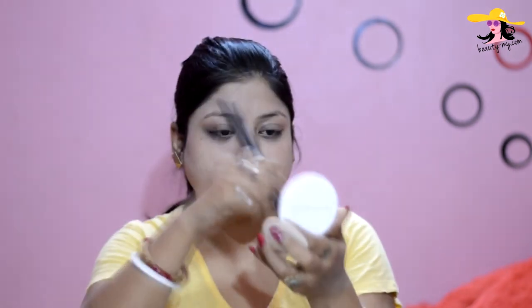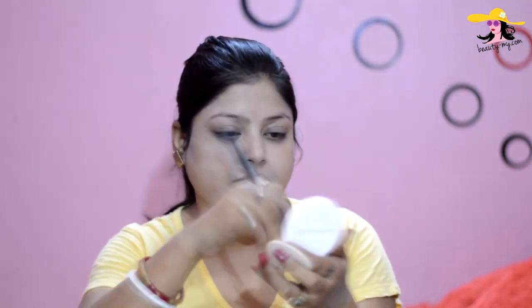Now I would be setting my BB cream with my compact. Here I am using the Maybelline Super Fresh White Compact. Setting your base with a compact or a loose powder is very necessary because it would help your base last and stay in place.